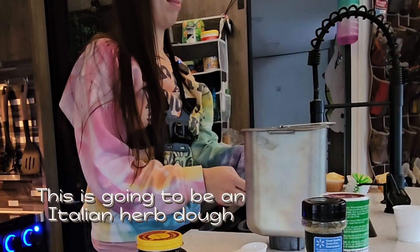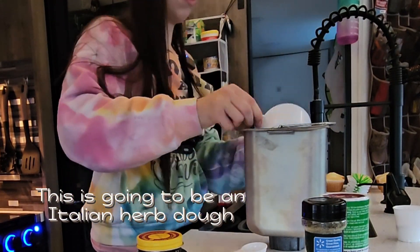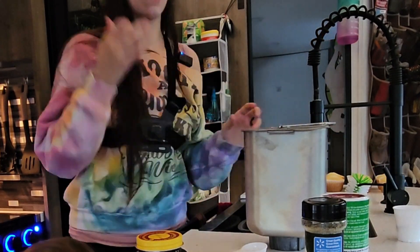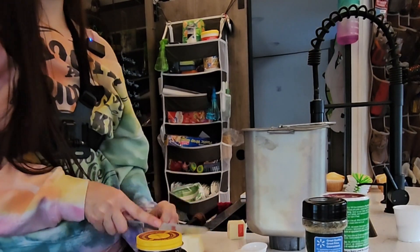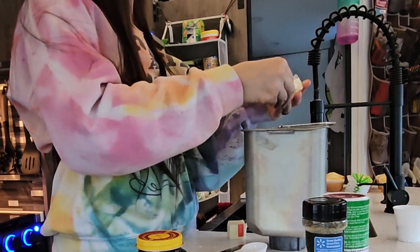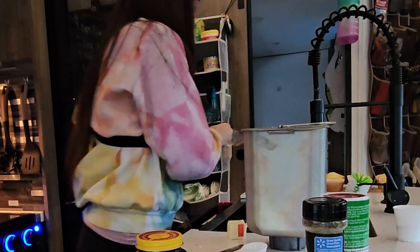I am making Italian herb pizza dough, which I thought would be different and fun compared to plain old regular pizza dough. It's the same recipe — I just threw in some Italian seasonings.